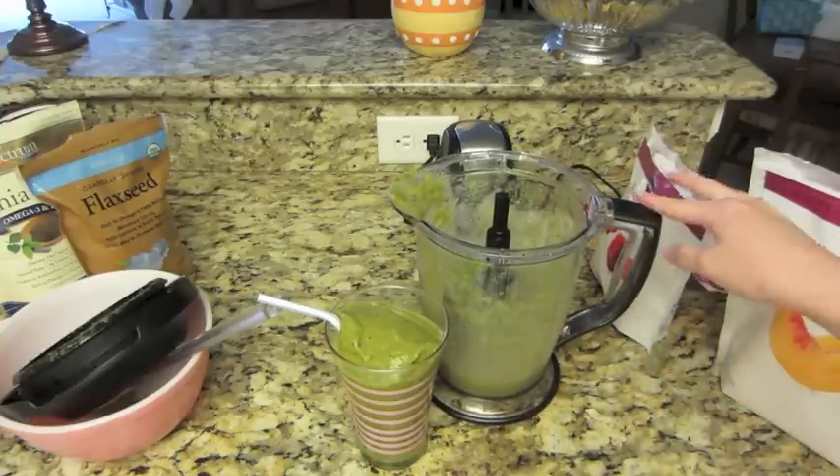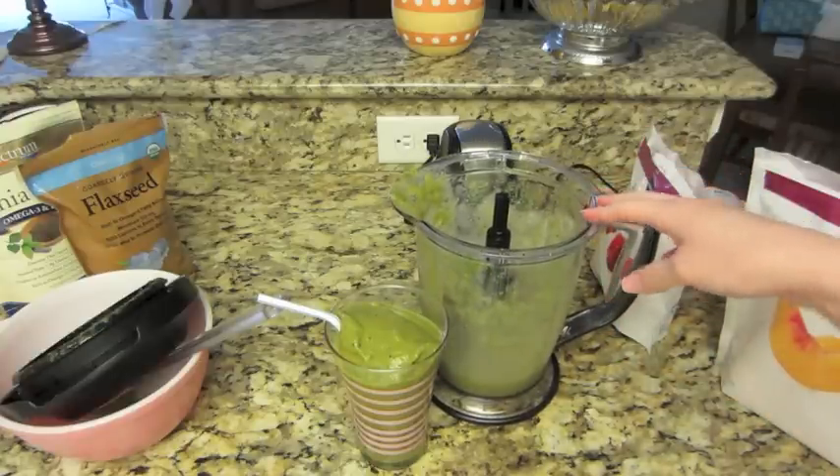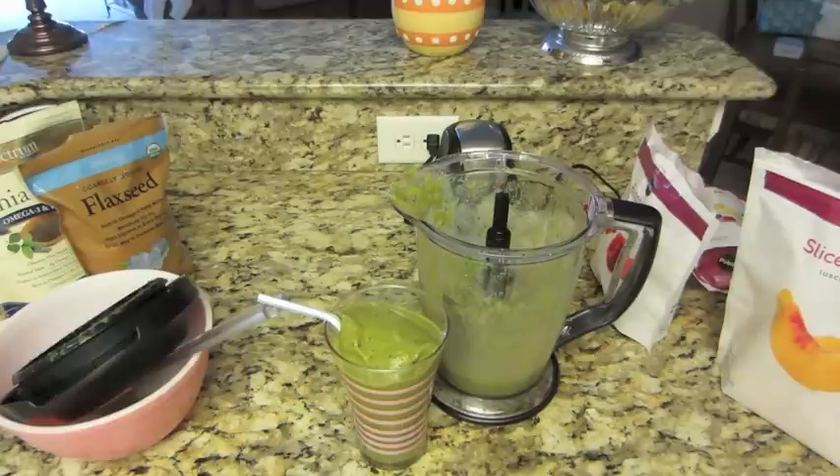Tomorrow what I will do is take this back out, throw a couple more ice cubes in, and mix it up again just to make sure anything that has separated joins back together. Then I have a smoothie for the next day — it's great! I really enjoy this smoothie recipe. I hope you guys like it; if you try it out let me know either way. Thank you guys for watching this video and I will see you all in my next one. Bye guys!